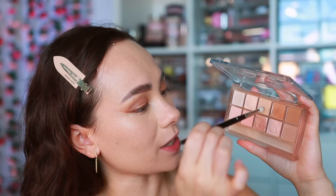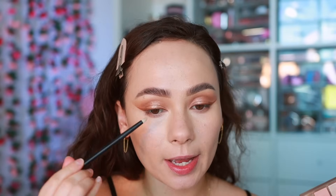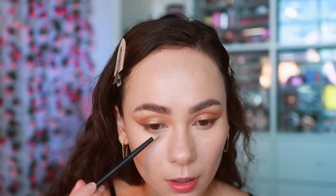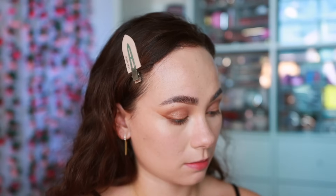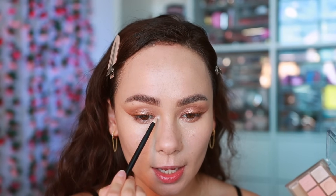For the lower lash line we're starting with the taupey cheese shade, lightly running it along the lower lash line. I'm not going for too much depth, so this is the darkest shade I'll use there. Then with an angled brush I'm going into the glittery shade and pressing it into the inner half of the lower lash line to bring that glimmer down. These are also really good for holiday looks.